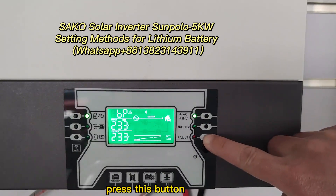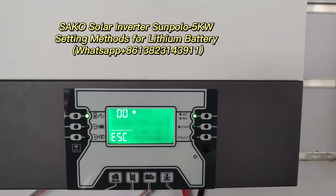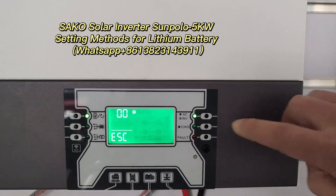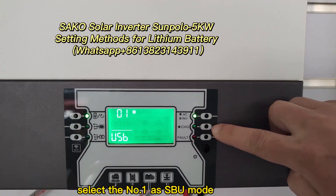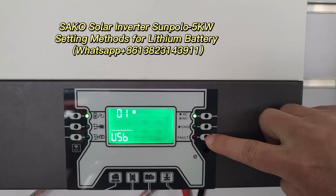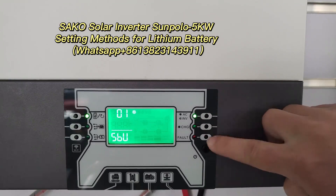Press this button for 3 seconds to enter the setting mode. Select, turn on the page. Select number one of the SPU mode. Into setting. SPU. Set it.